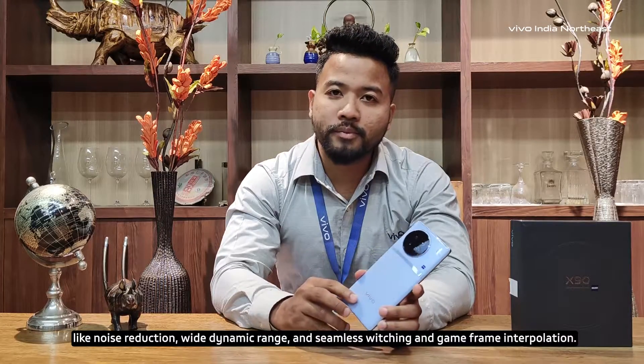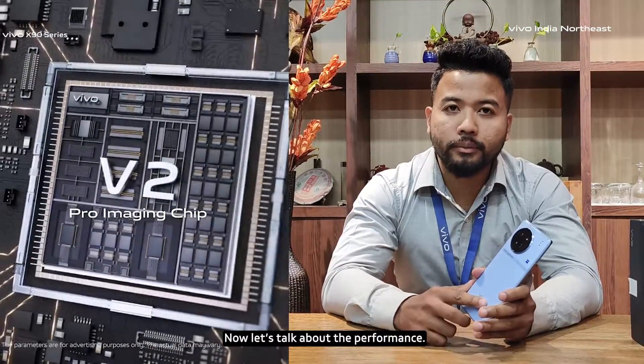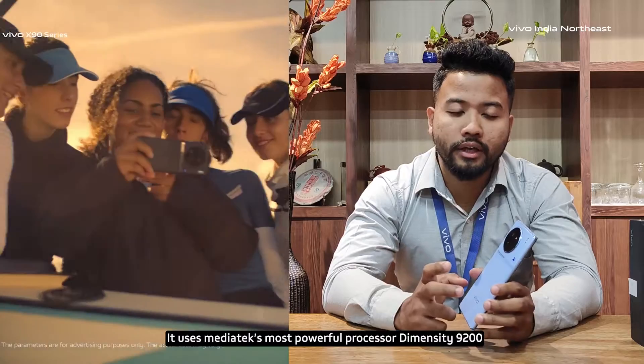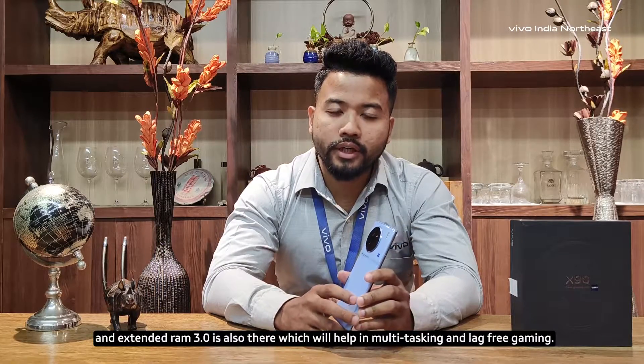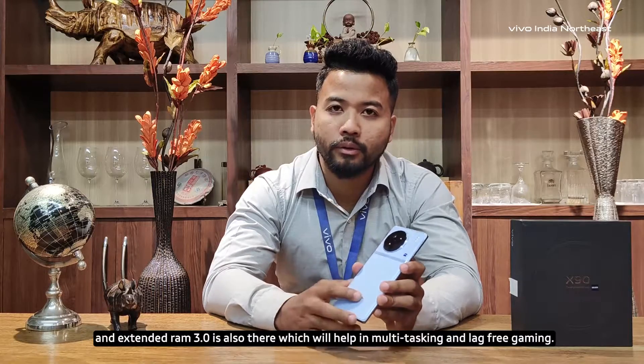And here we also have game frame interpolation. We are using the MediaTek powerful processor — Dimensity 9200. With extended RAM 3.0 for multi-tasking and lag-free gaming experience.